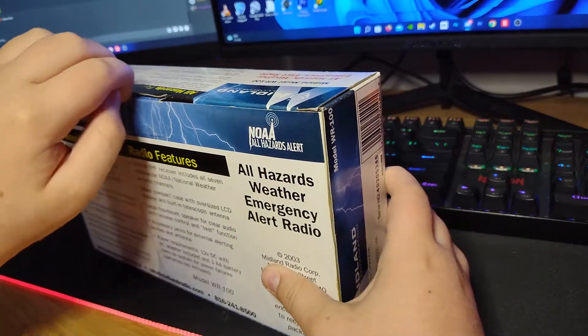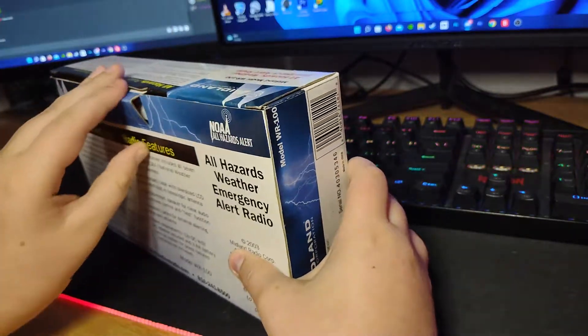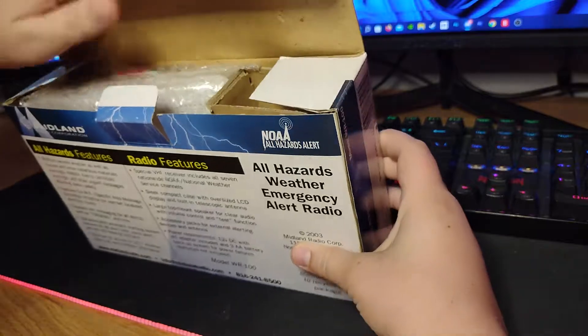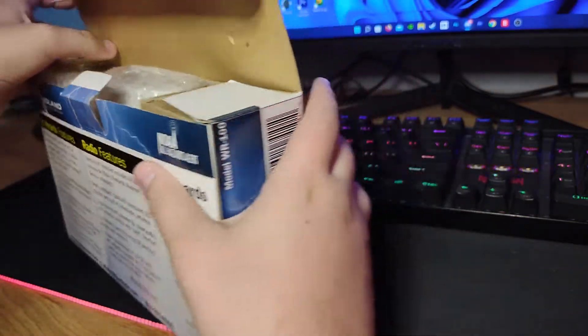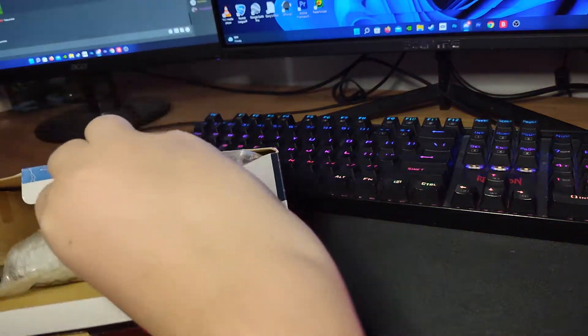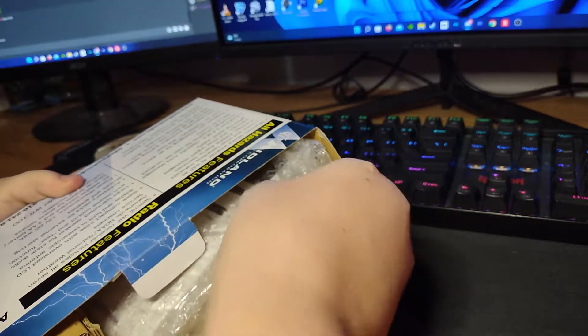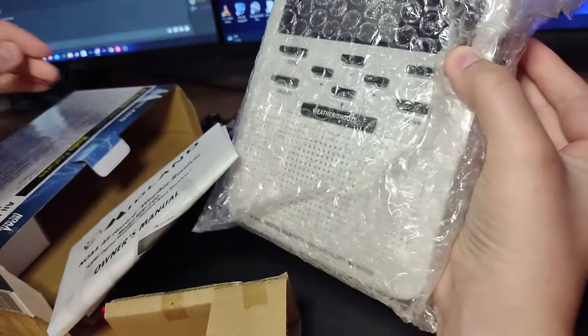Alright, let's unbox the V2. Open that up — there's the radio. Here comes the V2, and there it is!